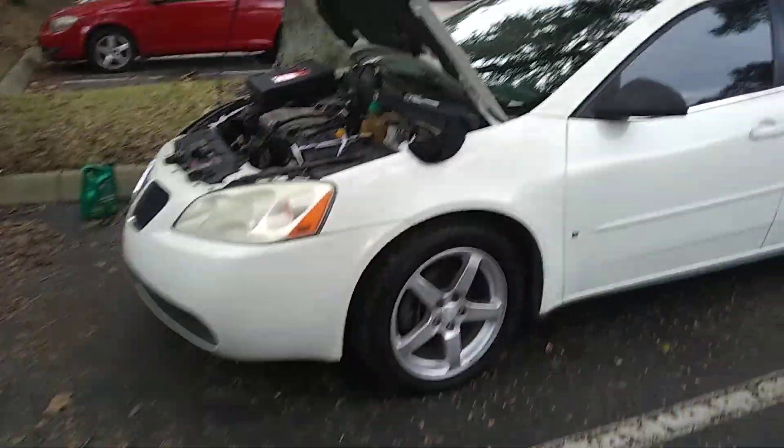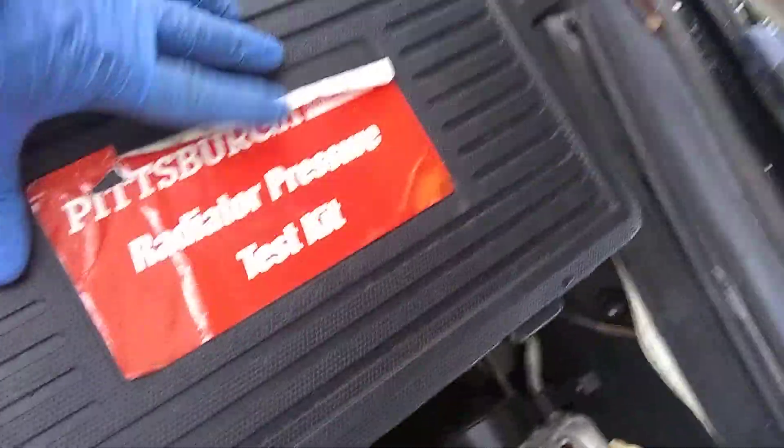Either way, this video is going to be a quick video on how to do a pressure test. I got this Harbor Freight radiator pressure test kit, and I ain't going to lie, it's done me justice.